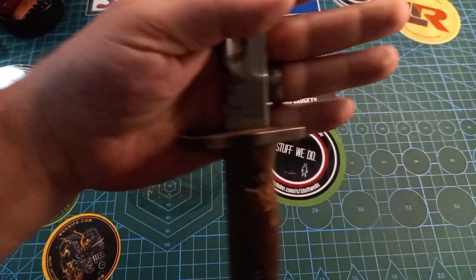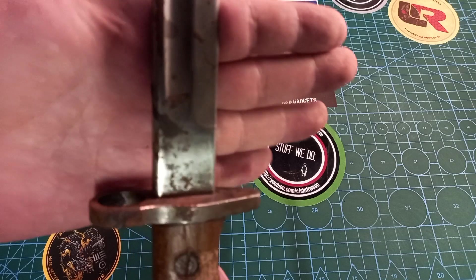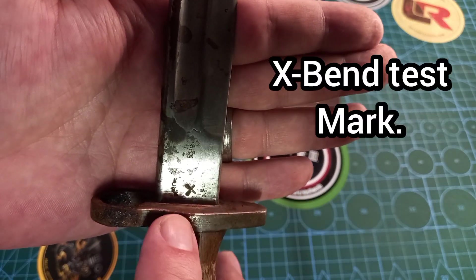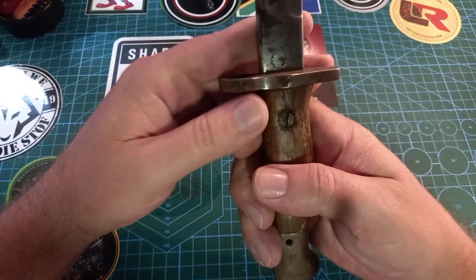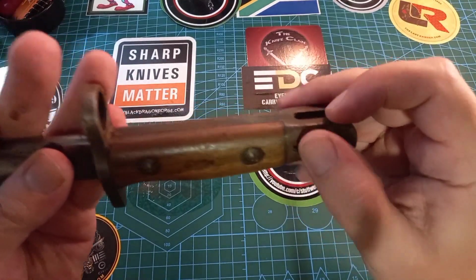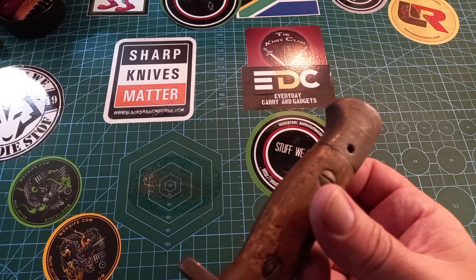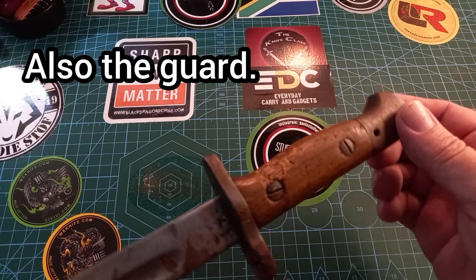On this side we have different markings. Every time it went through quality control it got a check, so there are lots of the Great Britain checks everywhere. Then we have what I think is called a broad arrow — I cannot remember the correct name but I'll put it in the description. These are the checks, and sometimes on the pommel you can find a number indicating which group or section you were attached to during the war.